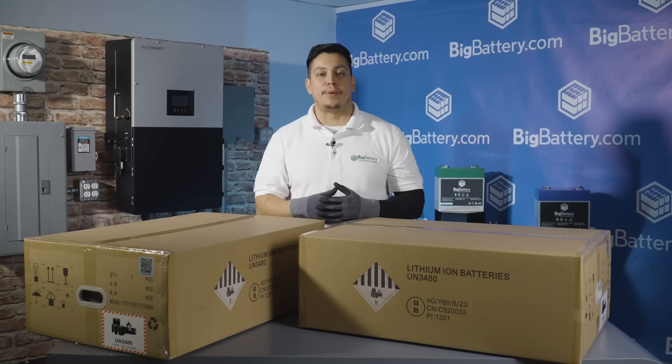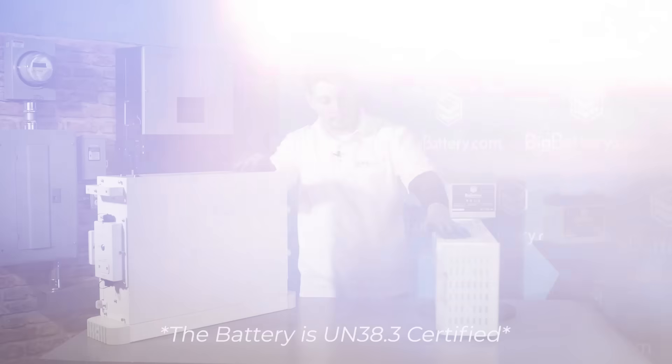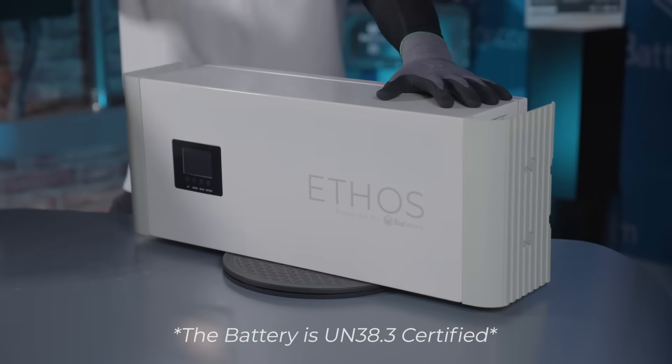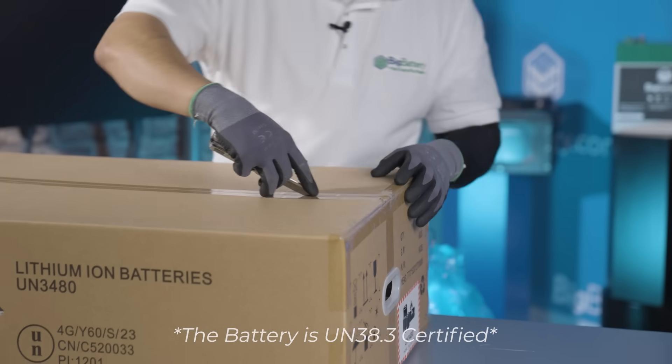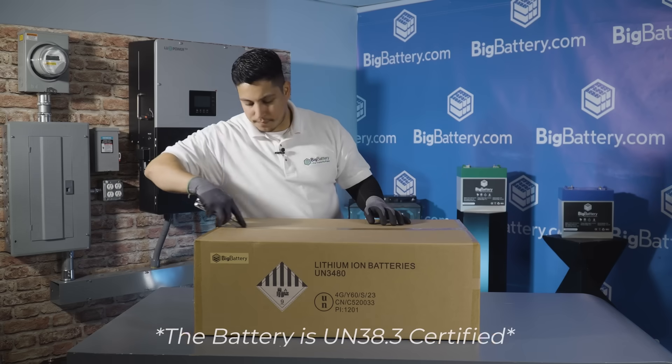Hey everyone, Jacob here with Big Battery. Today we're here to unbox our new 48-volt Ethos. We're excited to bring you this stackable, UL certified residential power solution straight to your doorstep.